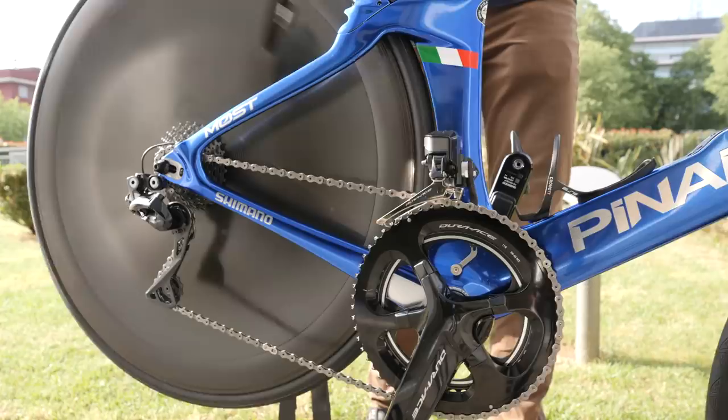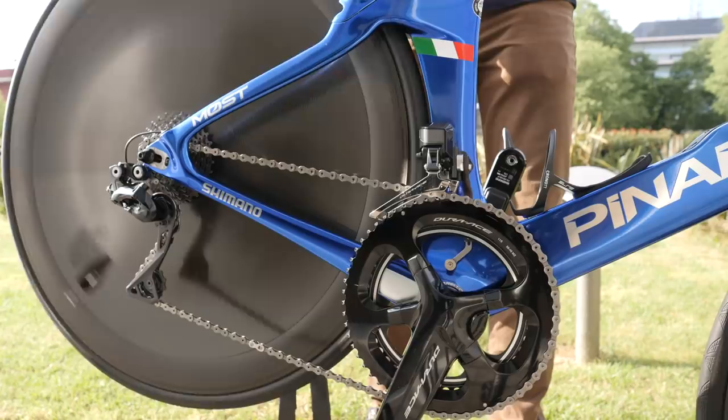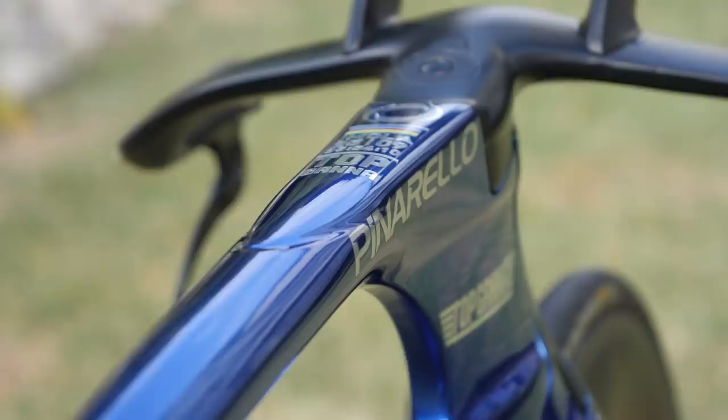Right then, onto our freehub sound check. Let's get this freehub up to speed and see what we've got. That sounds fast!